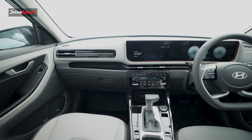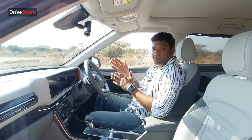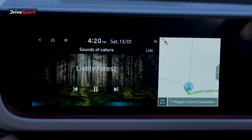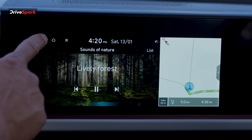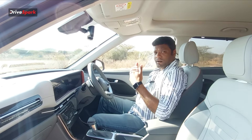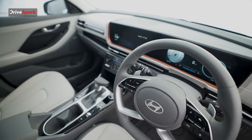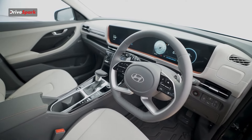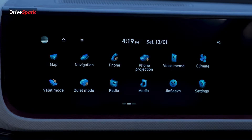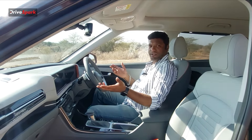The infotainment system and instrument cluster merge into a curved display. The 10.25-inch infotainment system has responsive feedback with no noticeable lag. It supports Android Auto, Apple CarPlay, and BlueLink connectivity with 70-plus connected features including home-to-car functions like remote engine start. There is tire pressure monitoring and support for 12 languages including 9 regional languages such as Kannada, Tamil, and Telugu.